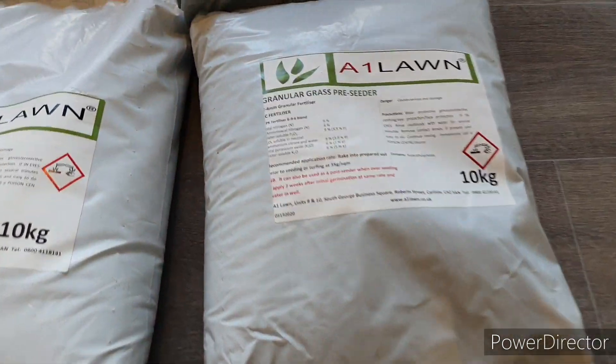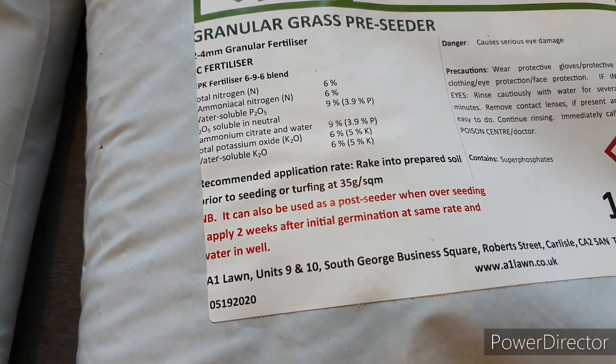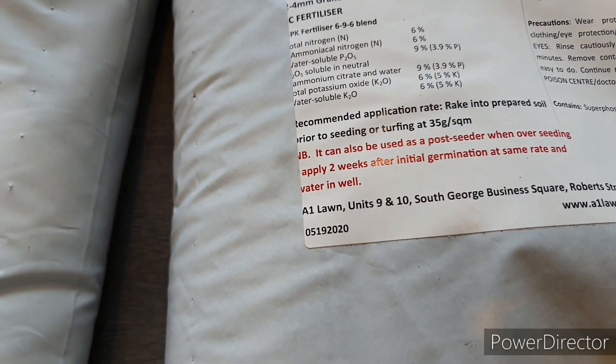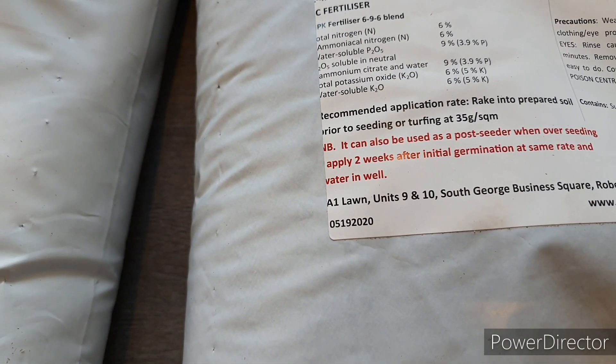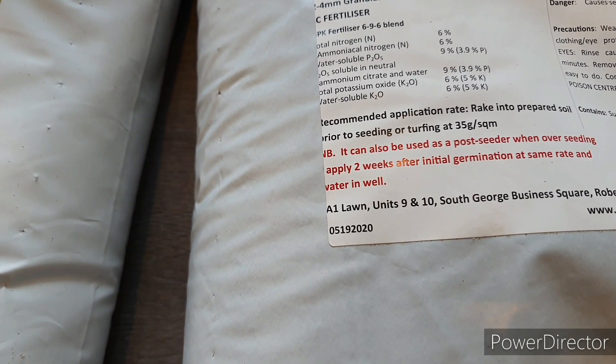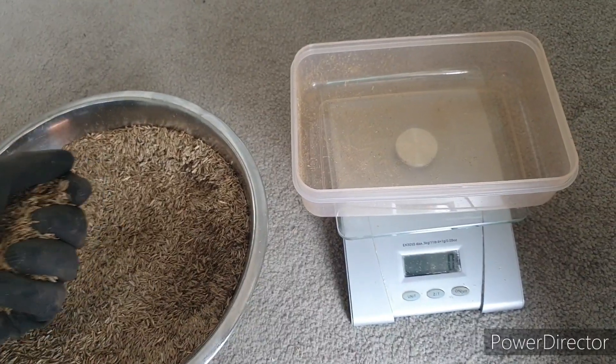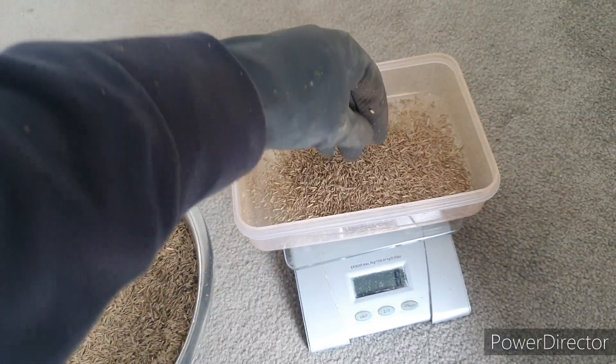How to seed a lawn from scratch. We're going to be talking about the step-by-step process on how to seed a new lawn or overseed an existing lawn from scratch, and all the products you'll need — including how to work out how much seed you'll need to put down, what the right weather conditions are to look out for, and when to cut it after your first mow.